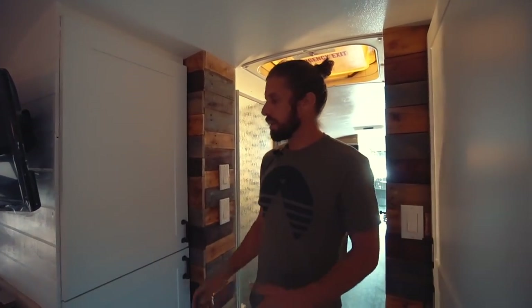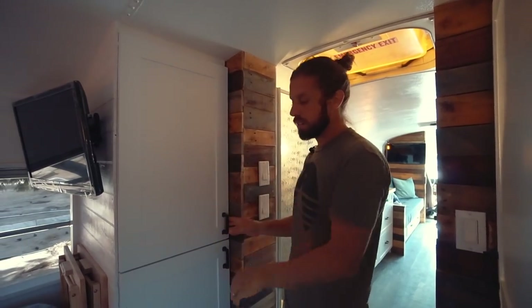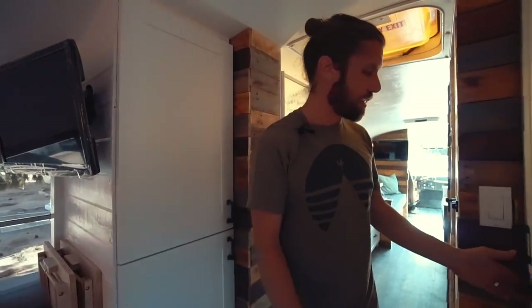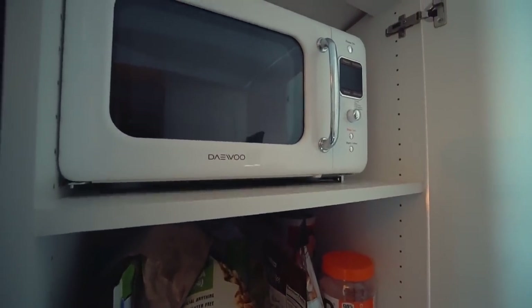Over here we have more storage — towels, linens — and we have our hamper down in here. On this side we have the pantry, and our microwave is actually up in here.